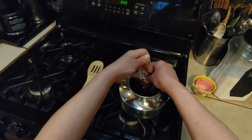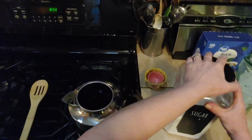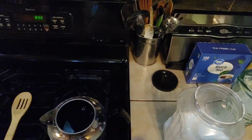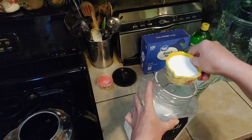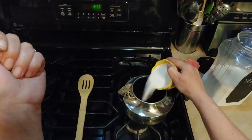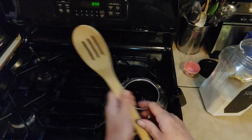Remove your tea bags — oh, hot, hot, hot! And to this lukewarm — or hot — tea, we're going to add half a cup of sugar. Careful not to spill it on the stove, but that's okay.